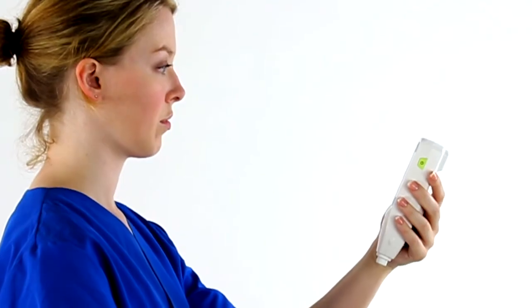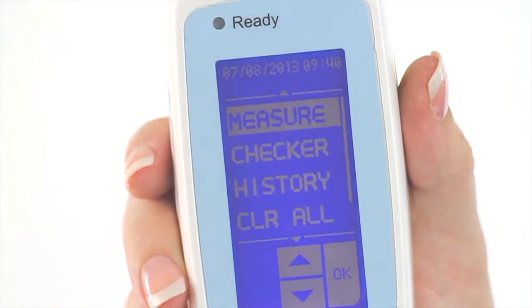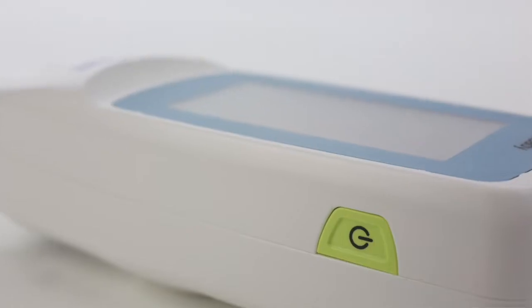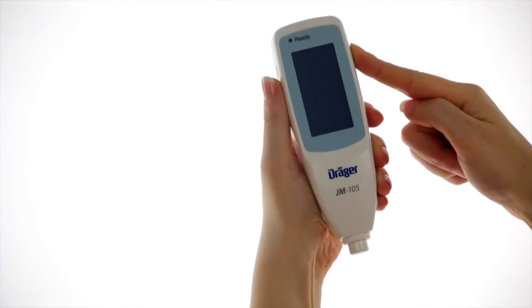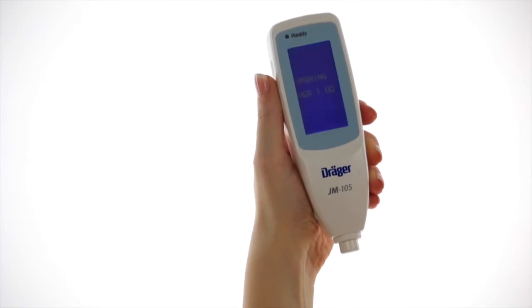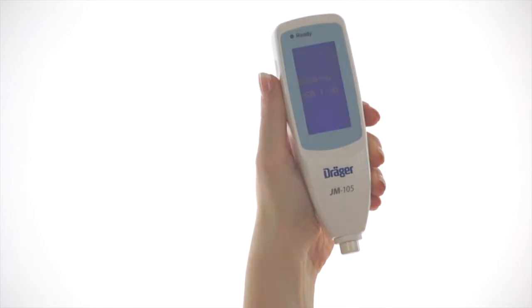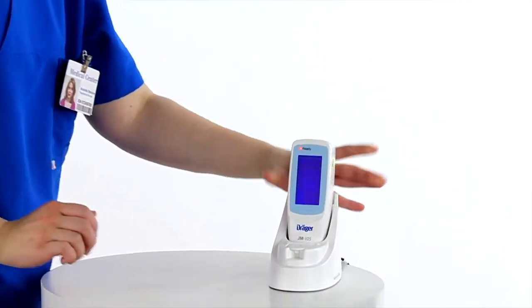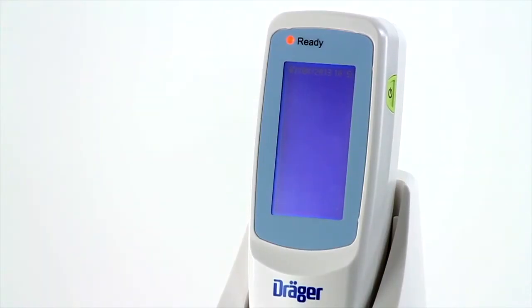Before using the JM-105, it's important to become familiar with the features, controls, and touchscreen display. A green power switch is located on the side of the unit and turns the JM-105 on and off. However, it is not necessary to turn the power off before replacing the JM-105 in its docking station. After the JM-105 has been in the docking station for one minute, the screen goes blank, but the power remains on.